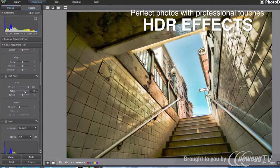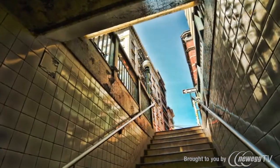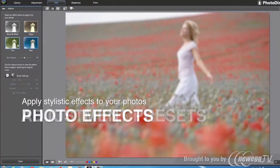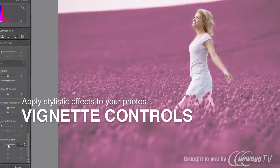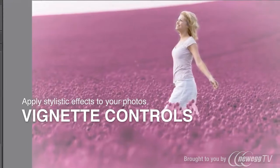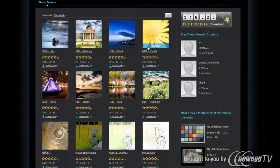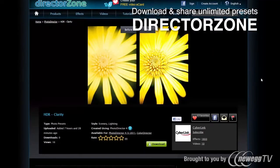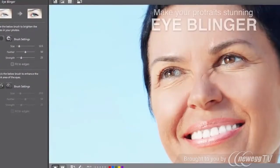With adjustment presets, cool photo effects, and vignette controls, you can quickly experiment with different visual styles. Even more unlimited presets can be directly downloaded from Director Zone, beyond adjustment features.